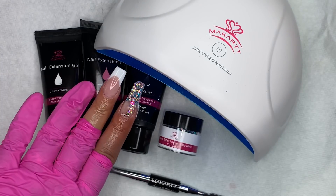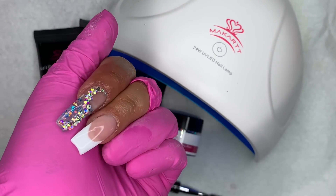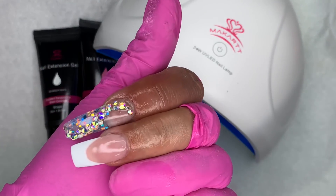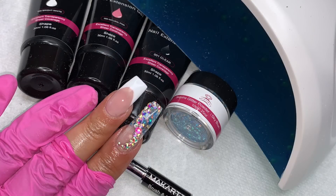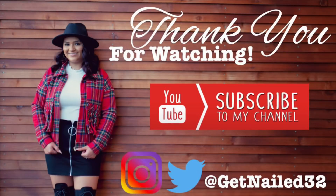And that's it for this video! They turned out really pretty — I love that French tip and was honestly amazed at how good I was able to make it look. The glitter nail came out really pretty too. Don't forget to like, comment, and subscribe, and follow me on Instagram and Twitter at GetNo32. See you next time!